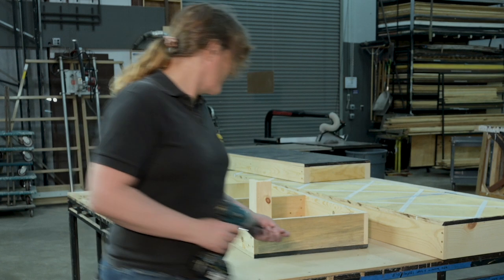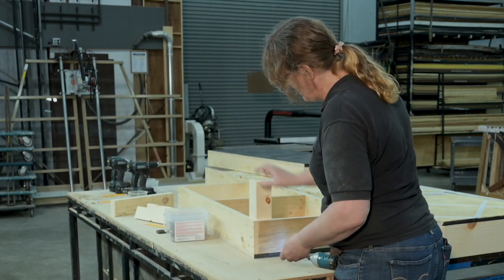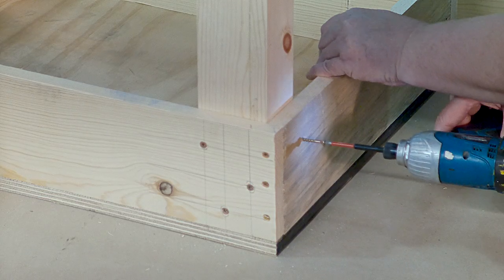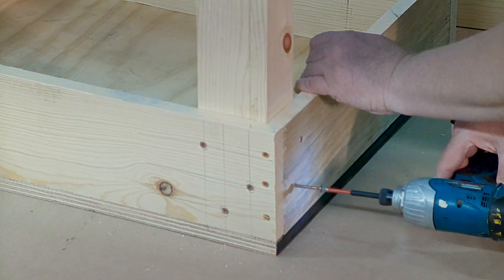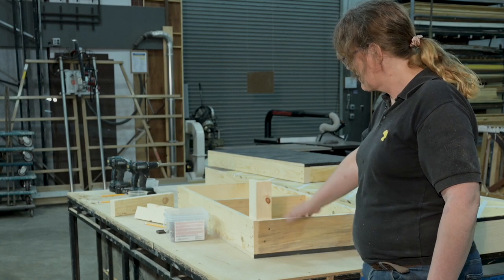Just winging it on the other side — it's a little narrower on this side. This is our wide side, so I'm going to put two screws here on a diagonal. And that's good — that's the leg.